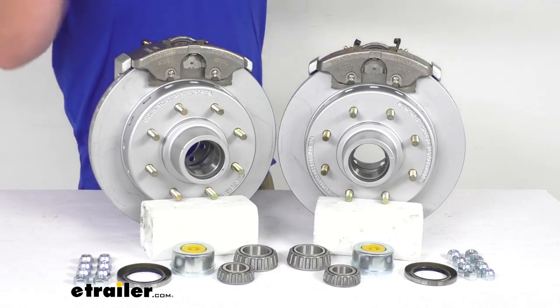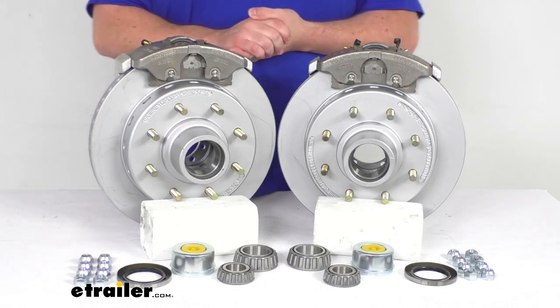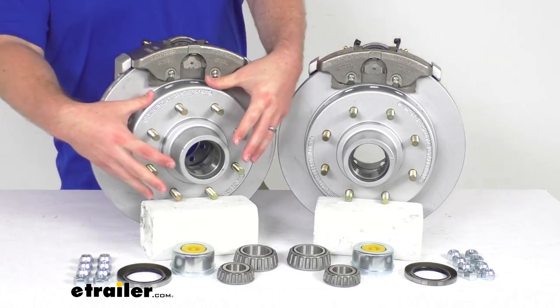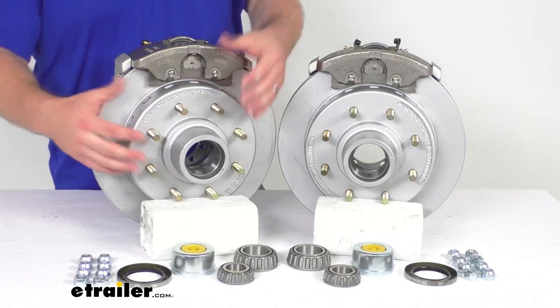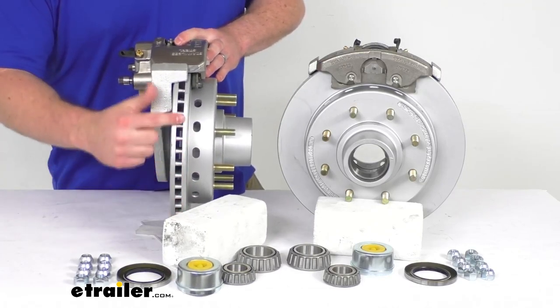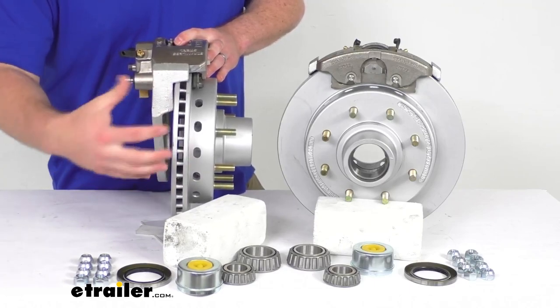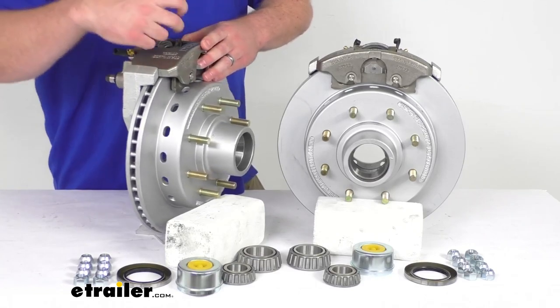This is also going to require less maintenance than your drum brakes, which is going to help save you time and money over the long run. Having that one-piece hub and rotor design reduces the chance of uneven rotor wear. On the side here, you can see the vented design that helps dissipate heat faster to prevent premature brake pad wear.